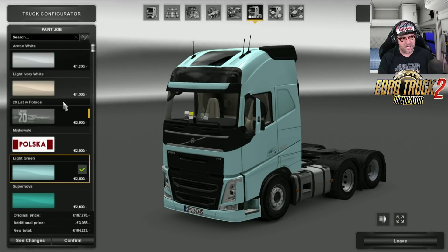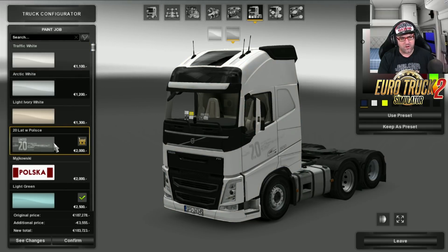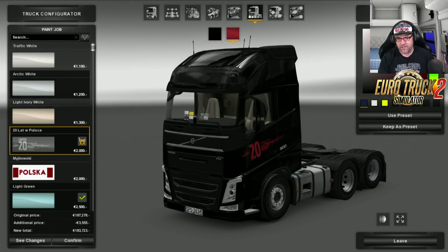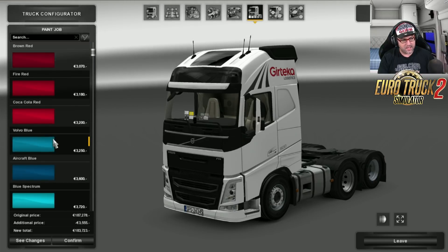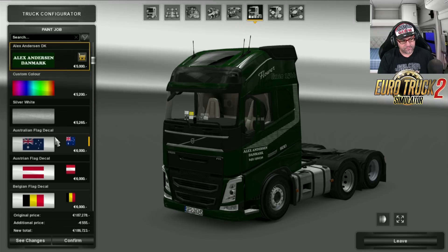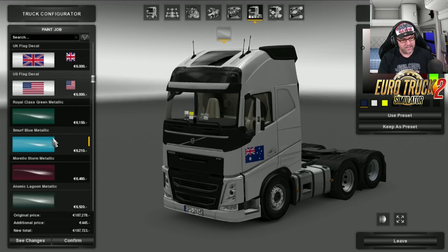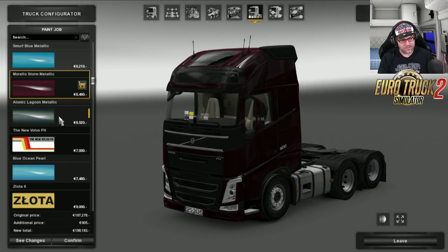Now, paint jobs. There are plenty of paint jobs in this. You've got your standard whites, blues, greens, yellows, and all those other colors, but there's also a whole heap of other different skins that you can play around with. There's Polska, different colors, Alex Anderson in Denmark — a whole heap of skins that are standard that you normally get. Heaps of nice metallics.